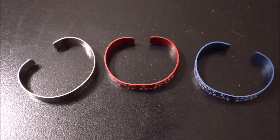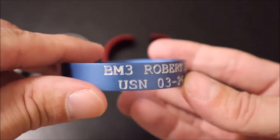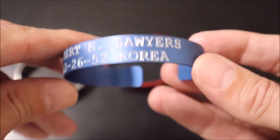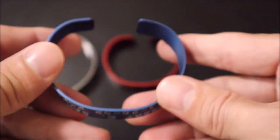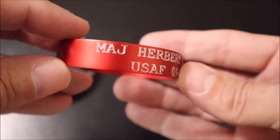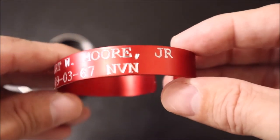Let's take a closer look at these. Here is a bracelet for BM3 Robert E. Sawyers from the U.S. Navy, who went missing in 1952 in Korea and was originally from West Virginia — that's the blue aluminum for Korea. Here we have Major Herbert W. Moore, U.S. Air Force, who went missing in 1967 and was originally from Pennsylvania.